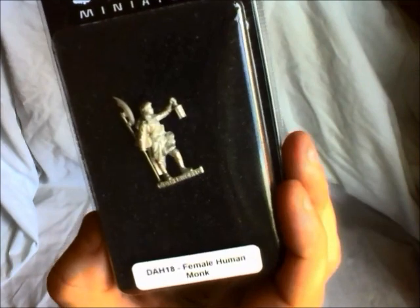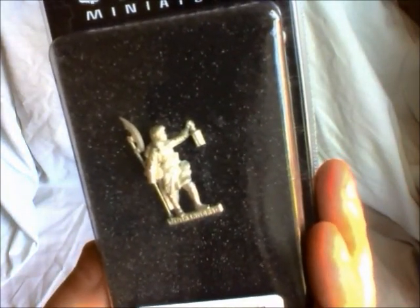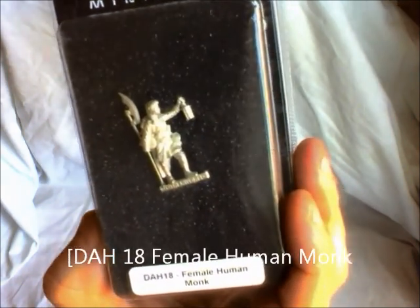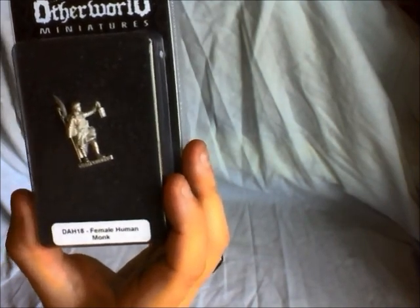I've got more, but this is the best of the bunch — he's really done a good job on that one. That is the female monk, and that is very nice. I will say I don't think the painted pictures that Richard's got do the miniatures justice. In the hands of a very good painter these are going to be something very special. Personally, well worth getting — I think these are very nice.